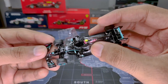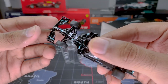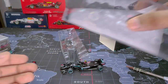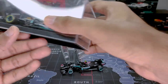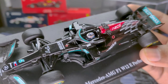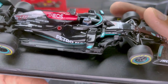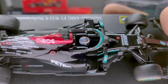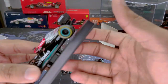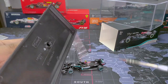The Tarmac model doesn't come with a driver's helmet, but given how small the cockpit is, you can understand why. The driver's helmet does come with the Bburago model — it's quite amazing how they managed that much detail in such a small space. The Bburago model also comes on a nice base with the company logo and the car name, held by a single screw.